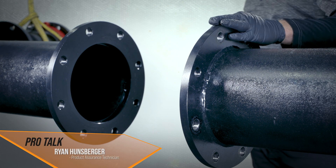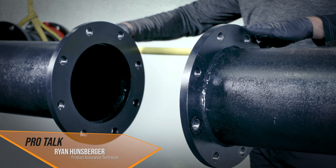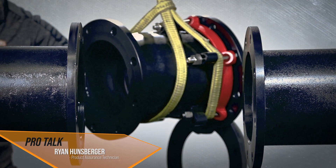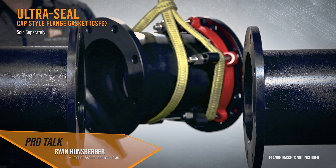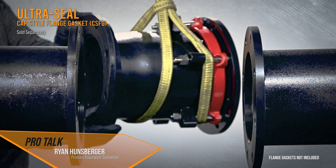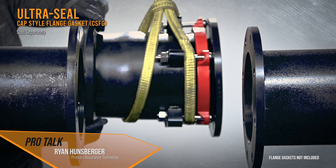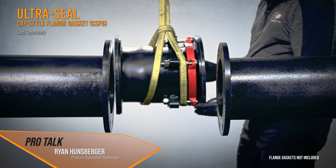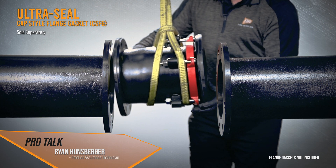Double-check your bolt pattern to confirm it matches up. Verify that the lay length is good for both minimum and maximum with the assembly. The flange gaskets simply snap onto the face and stay in place; if you have a drop-in gasket, make sure your bolts are ready to slip in so the gasket doesn't fall out. Go ahead and slide the assembly into the opening.